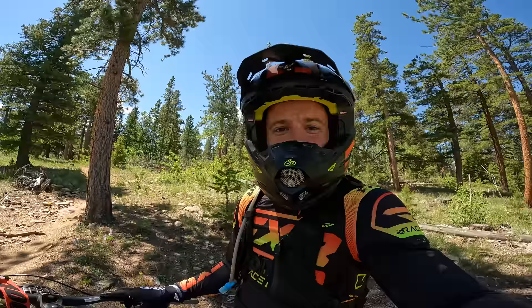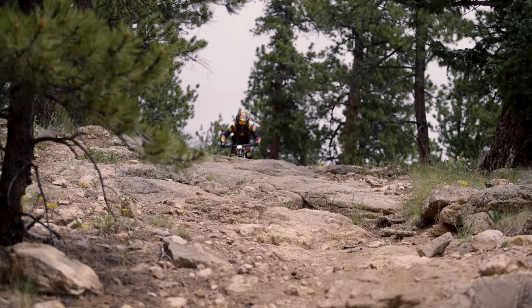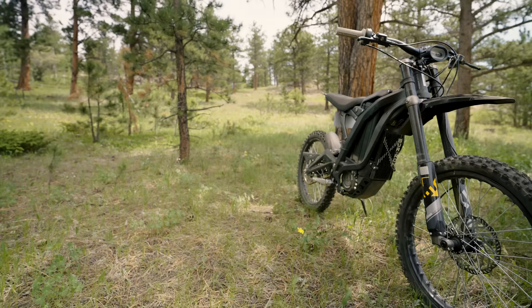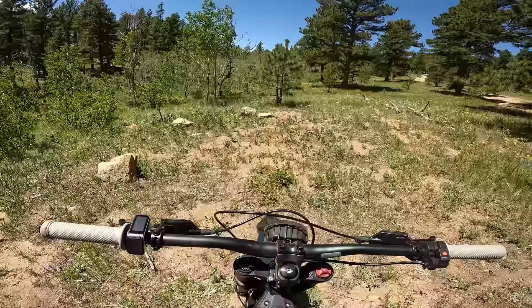Out here riding single track on the Suron X, my initial impressions are the same as always. In four years this bike has not changed a whole lot. There are a lot of little nuances that are different, but it's still the same fun Suron you've come to expect — fun, peppy, I would not call it fast but it's quick. There are so many modifications you can do to this Suron X and a lot of great companies making awesome parts. Let's go hop on the Talaria now and see how that bike compares.